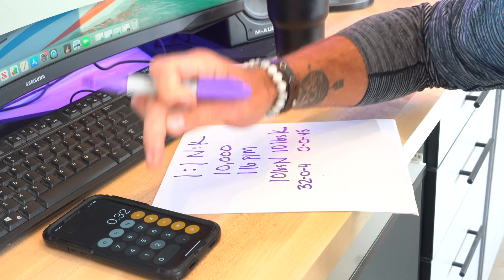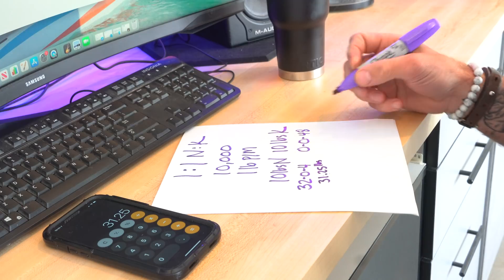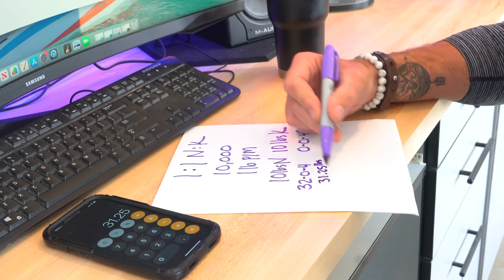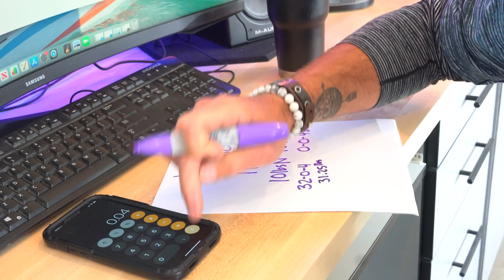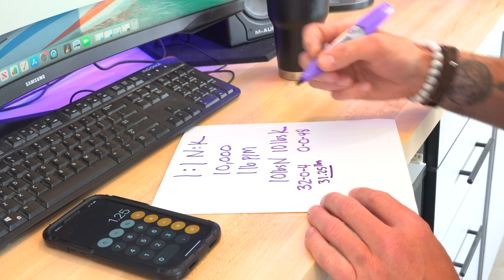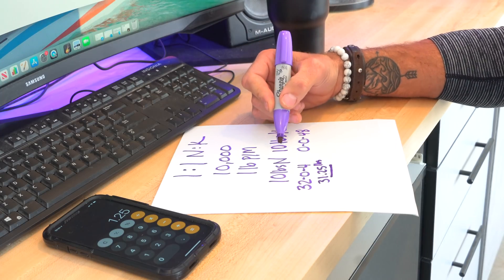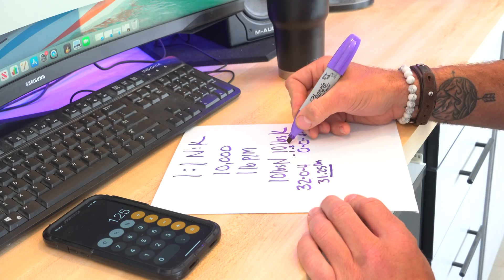In order to get to the numbers we want, we have to figure out how much N and how much K we're putting down. To get the nitrogen out of this 32% material, I've got 10 pounds that I need, so I take that 10 pounds and divide it by 0.32. That gives me 31.25 pounds — that's the total amount of the Scott's fertilizer I'm going to need out of that bag. Now I want to figure out how much potassium I'm pulling out of that. I take 31.25 and multiply it times 0.04 — that's 4% — and I come up with 1.25 pounds of K. So I subtract that 1.25 from the 10 pounds of K I need, and that leaves me with 8.75 pounds of K still needed.